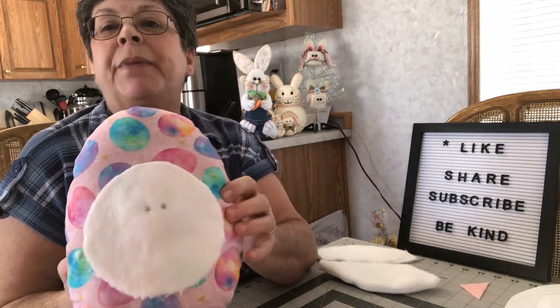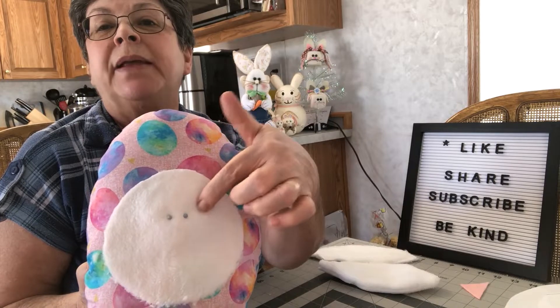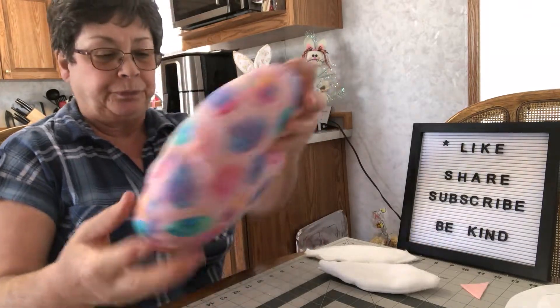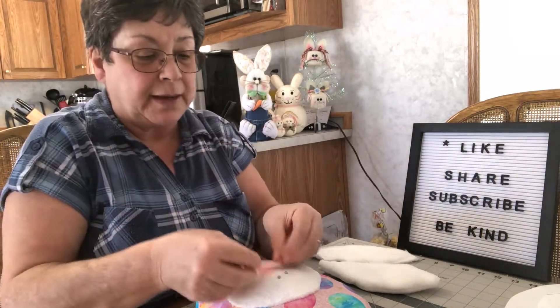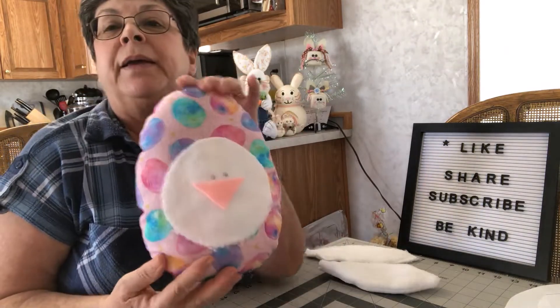So here we are with the bunny's face — I've glued it on now so that's stuck down. I've stuck a couple of little straight pins in to where I think maybe his eyes will go. And I also have a little triangle piece cut out that I will be attaching for his nose.